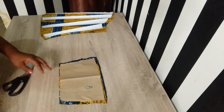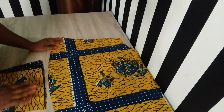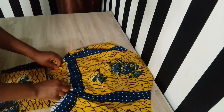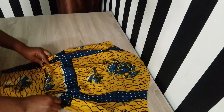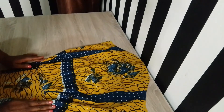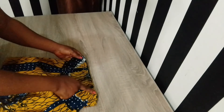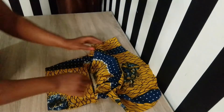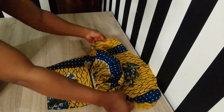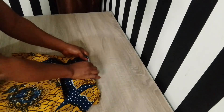You can see how wide the lower part of section A is — I'll simply gather it to match up with the length of the band. You can see the ruffles after gathering, and it's now the same length as the band. I'll secure it with a pin, take it to my sewing machine, and run a stitch on that region.